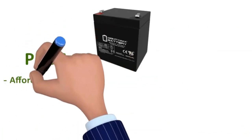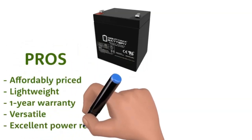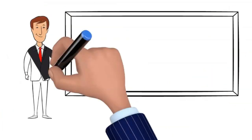Pros: affordably priced, lightweight, 1-year warranty, versatile, excellent power retention. Cons: low capacity, modifications necessary for some models. The product buy link is in the description below.